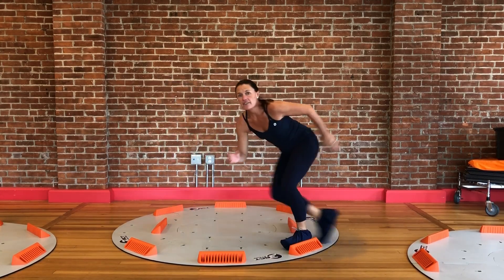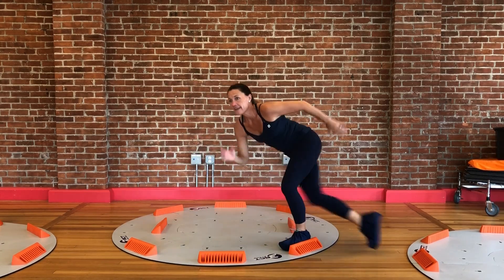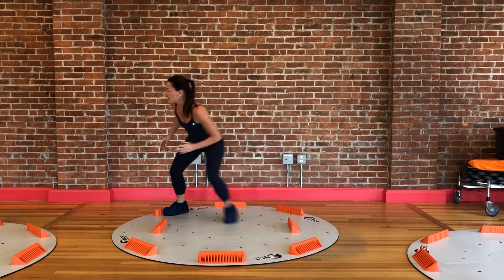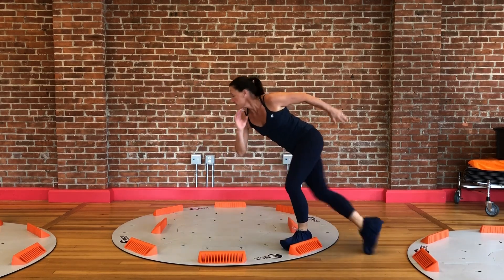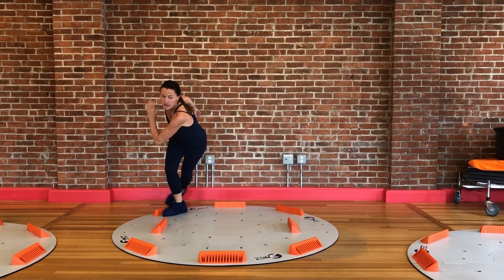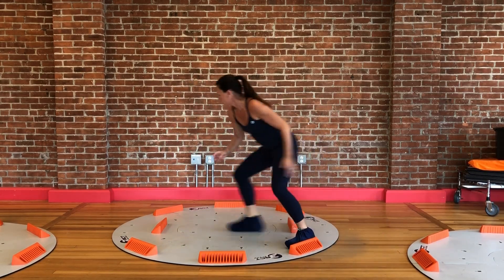I have lots of clients that use this when they can't run or do all the pounding that they normally do anymore. So this is exercise 1 — I can use it as a cardio exercise and it's a strength exercise.